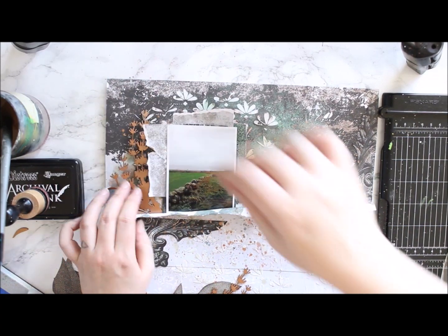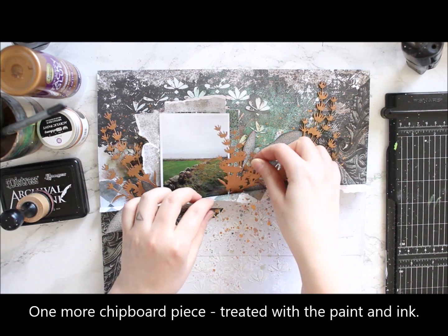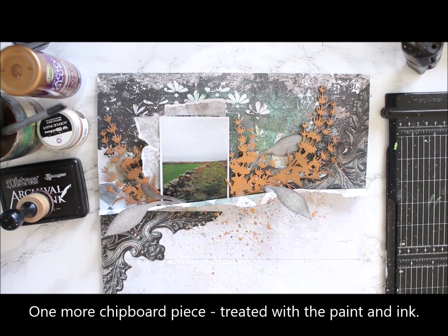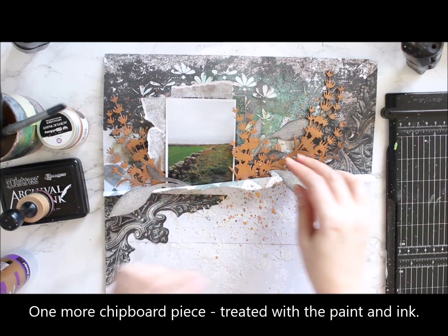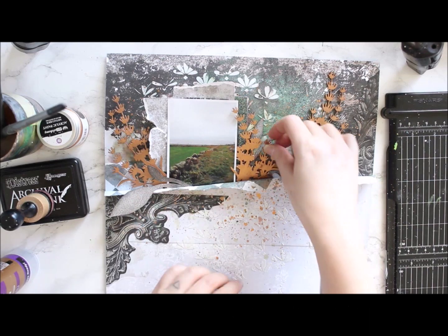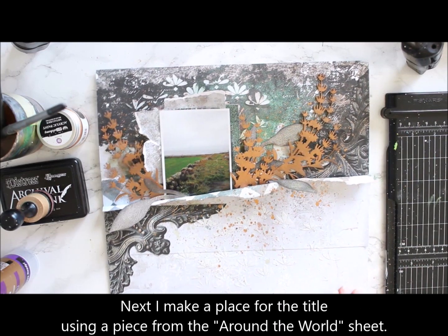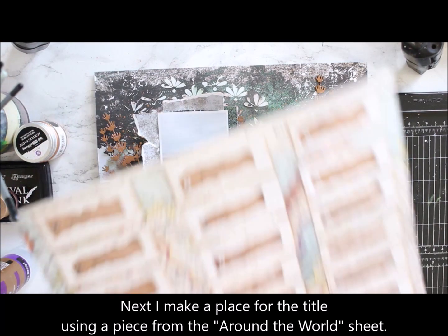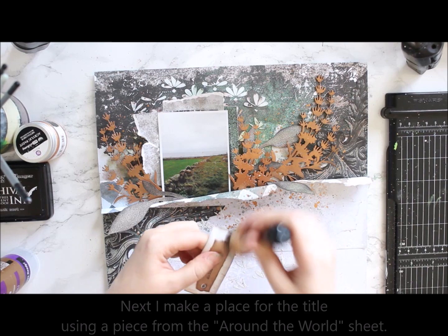Originally I was thinking that two pieces of the wreath would be enough, but when I attach them to the page it's the rule of thirds, so I need a third one. Luckily the package has more, so I painted one more piece with a copper tone, added ink around the edge, and then placed it on the page.